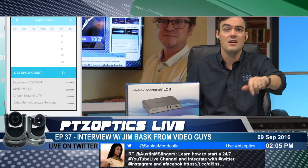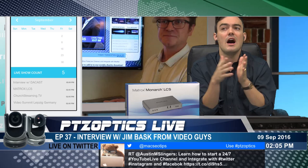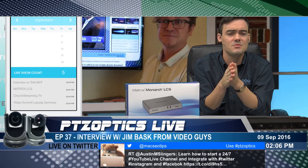Last thing I wanted to do was go over our calendar. Last week we interviewed the CEO of DeCast. Today we're talking about the Matrox LCS with Jim Bask. Next week we're talking with churchstreaming.tv — a great company, and that's the week before WFX, which is the world's largest worship show. Then the following week we're meeting with Marty McFadden — he's got ties with ESPN, has his own live show called BTS Live, and he's taking one of our cameras to Germany for the Leipzig Germany video summit.